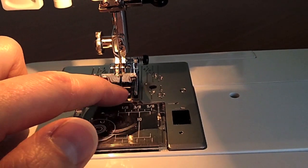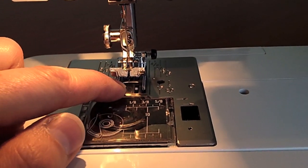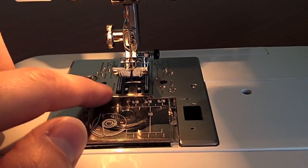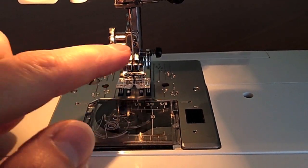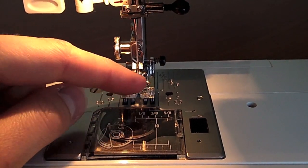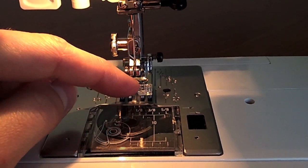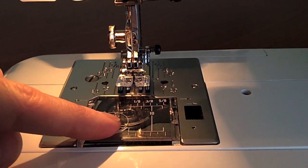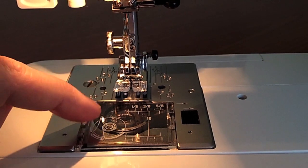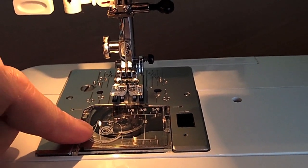Underneath here you have your feed dogs, which help to pull your fabric through while you're sewing. You also have your foot here, and these are interchangeable depending on the sewing project that you want to do. This machine here has a top loading bobbin, so I'll be showing you how to load that in a later video.